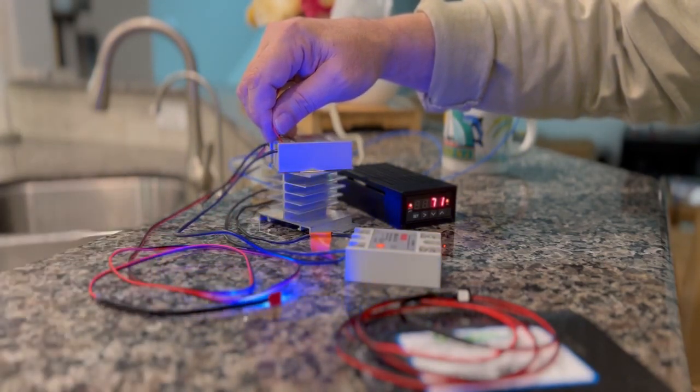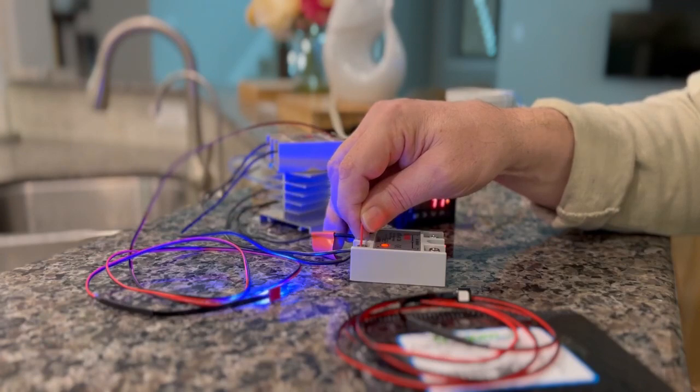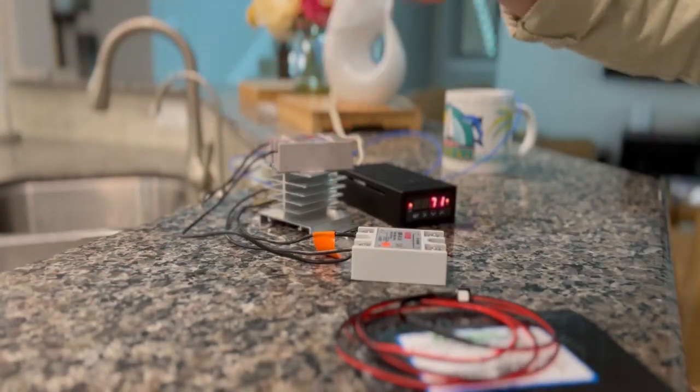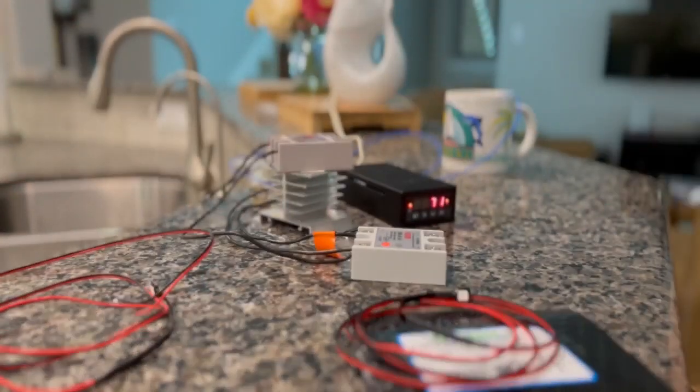If you set it to the steam temperature relay, that one is mostly on, because whenever the brew heating element needs to turn on it has to go through the steam circuit. If the steam circuit ever turns off, the brew temperature can never turn on — that's just a safety protocol of how many espresso machines are wired. That's how we were able to easily wire this simple LED light that we just ordered online.